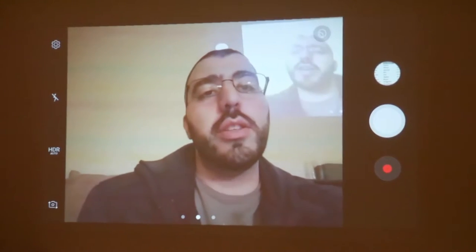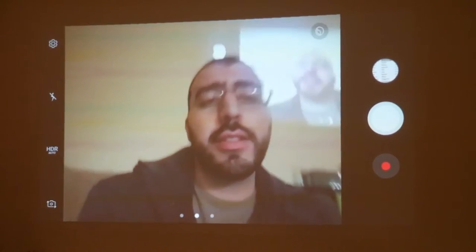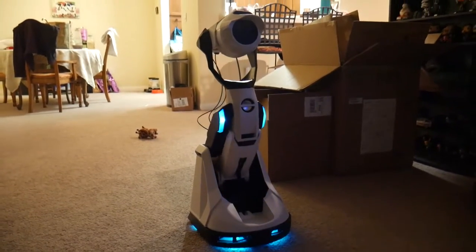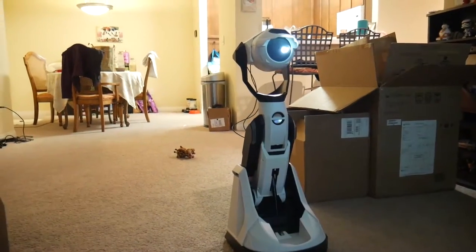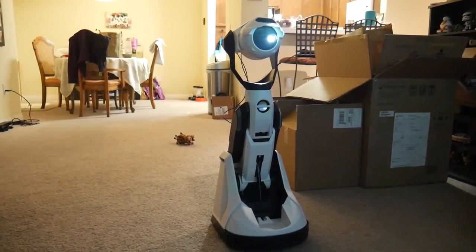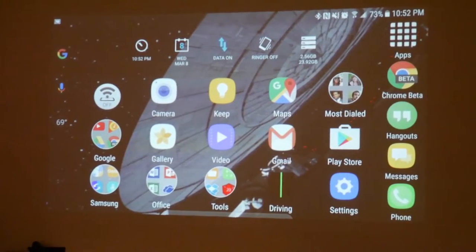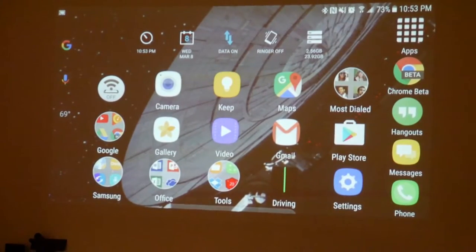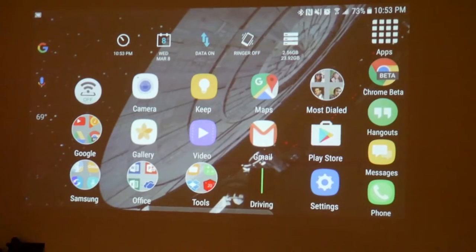This is the big thing about this — this is a robot projector. What you're seeing now is actually my phone mirrored to this robot projector on my wall. It's a really cool concept, right? You have a projector that can mirror your phone and literally have it projected on there. And while that sounds really good, it does have some faults with it, but some really big pros.